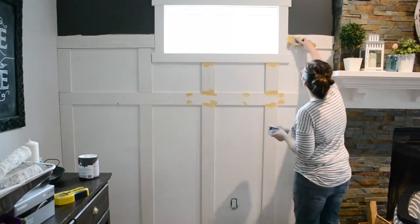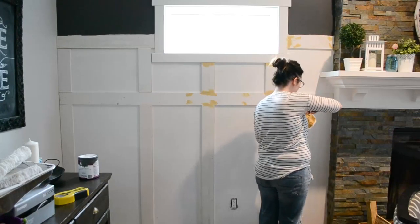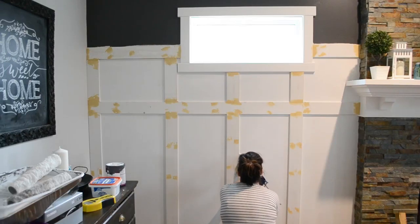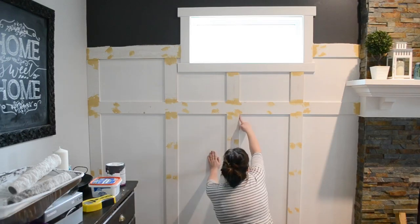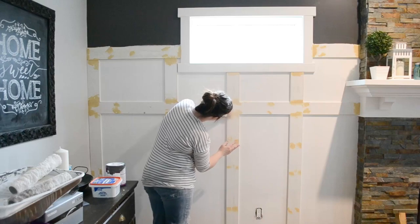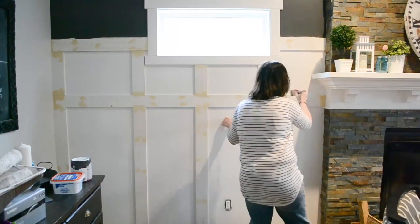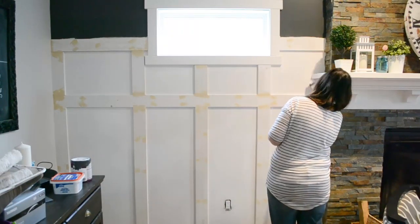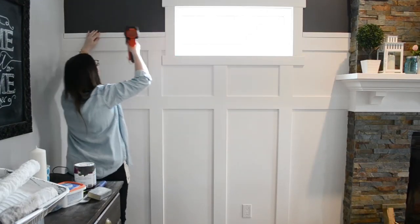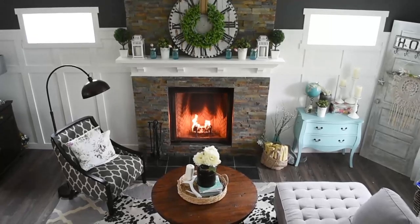Then fill in all the nail holes and joins with wood filler. I've grown to like this method better for nail holes and joins than caulking because it doesn't tend to shrink. I do however use caulking to fill and smooth where the trim meets the wall, and I'll leave a link in the description box below to my method on using caulking. Once the wood filler and caulking is dry, sand out any rough spots and then finally paint everything with one or two coats of paint depending on the color and the type of paint you're using. I also decided to add one final piece of 1 by 2 inch trim to the top of my board and batten, which you can see here in the final look — I think that gives it just a little bit more detail.